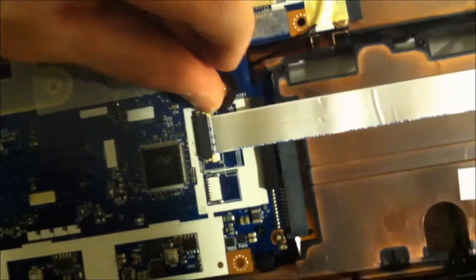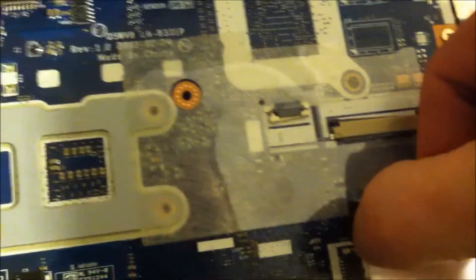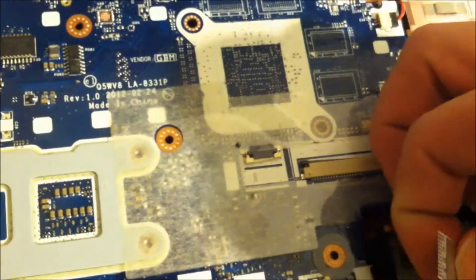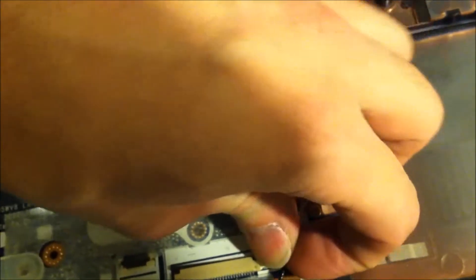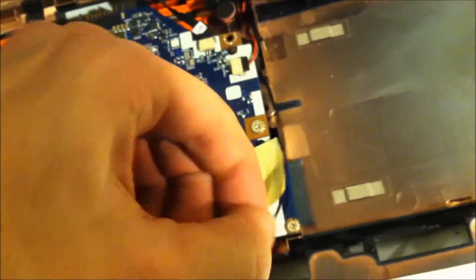We've got this one connector here we want to take. You don't want to rush yourself into this — you just take your time, you've got all the time in the world. I'm going to try to document as much as possible. I just removed the tape here and I'm going to move this WiFi cable up like that.